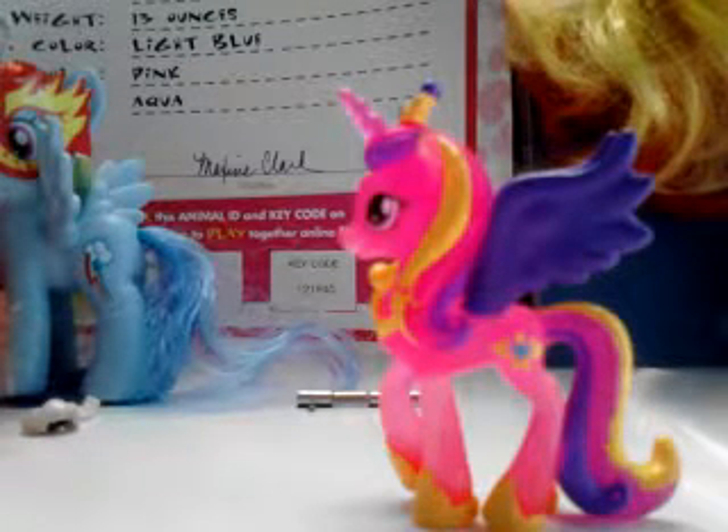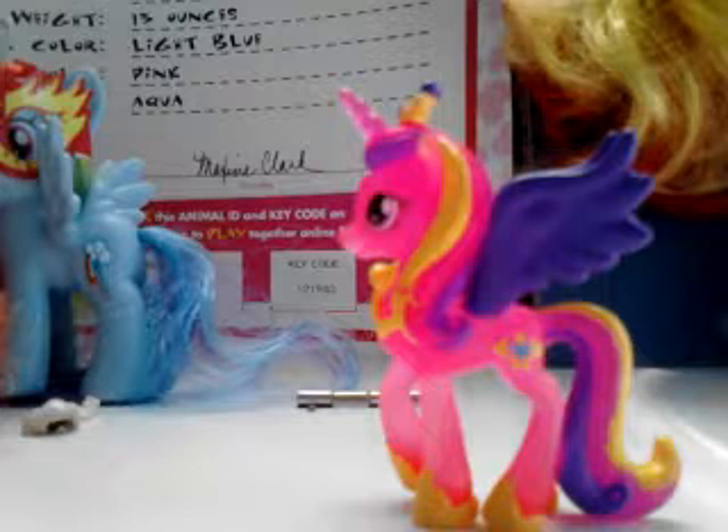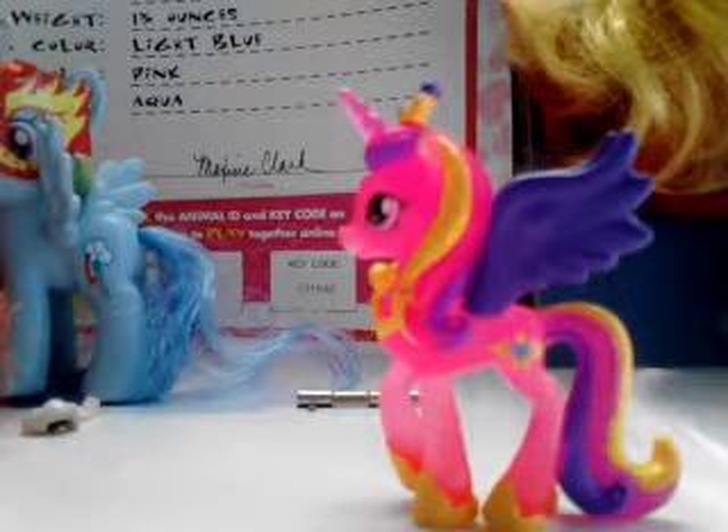Hey guys, it's Misty here and today I'm going to be doing an unboxing slash review. I got too excited with the first two things that I got, so I just opened them and did most of the stuff with them. This is like my pony desk — I have all my pony stuff on it, except a few mismatched things that are not pony related.